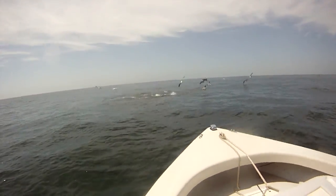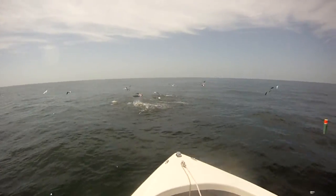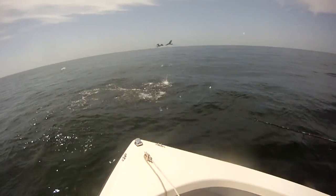Okay, now you ready? Yup. Let's get him. Look at him. Holy crap. We've got wire now.